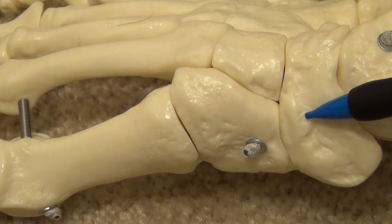Posteriorly, it articulates with the navicular, forming a cuneo-navicular joint.